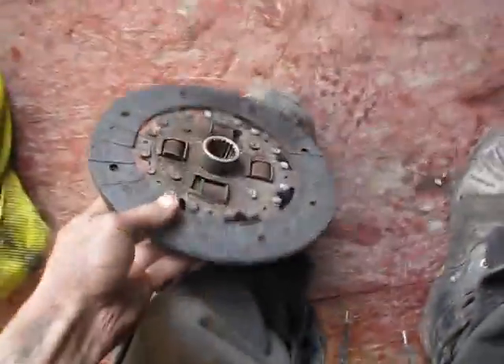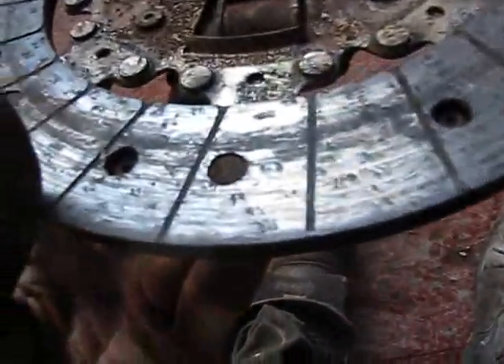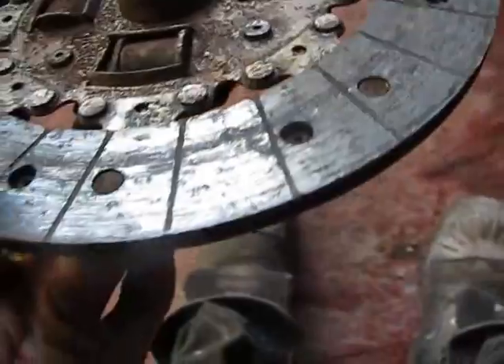I'll compare it to my brother's clutch — mine looks a lot better than his. His is freaking shiny, shinier as frig. Mine looks way better. And that clutch was holding fine, so I'm sure my clutch will be okay now. Slap her in — Bob's your uncle!